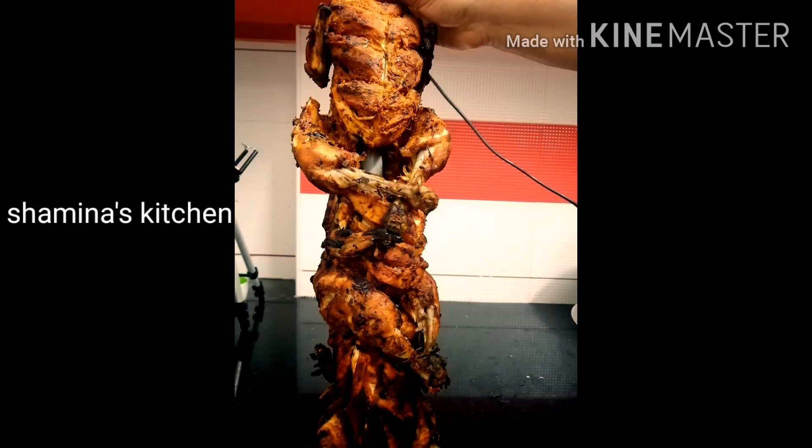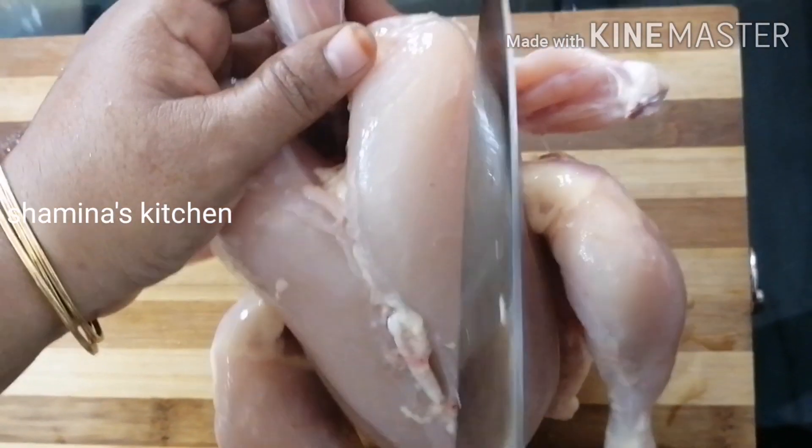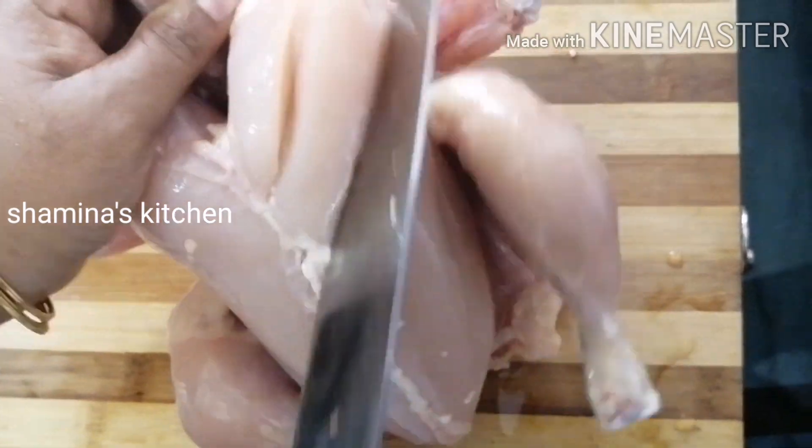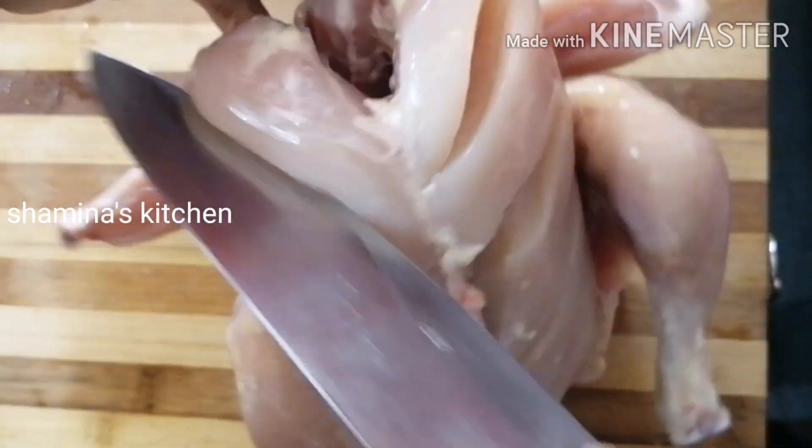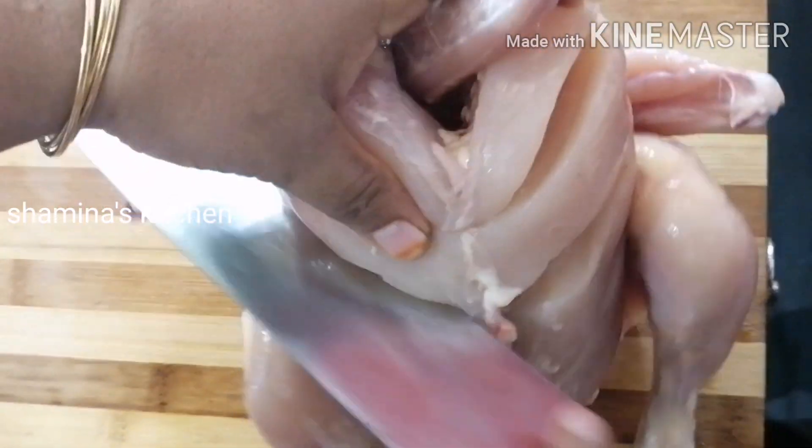I have 3 chickens in there. I will share the recipe with you. I will add the chicken in there.